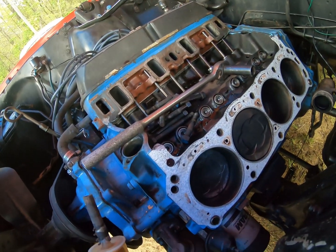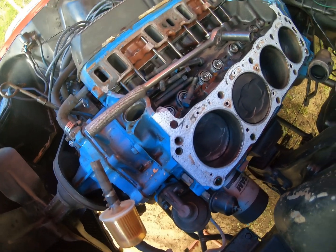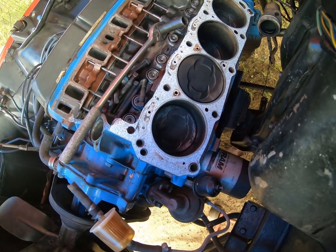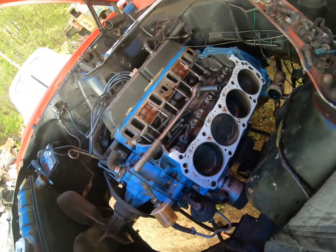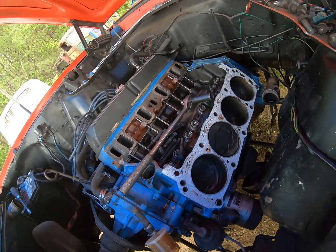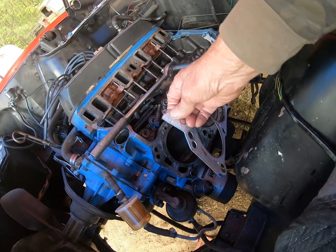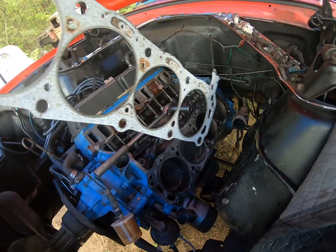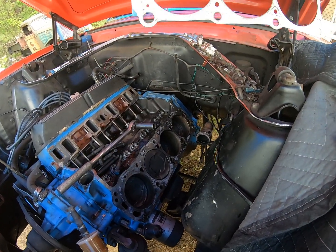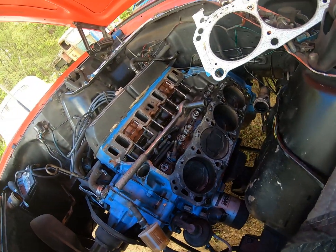I guess what I've got to do now is drain the oil, drop the oil pan, and take out that cylinder and replace the rings. I already ordered my intake gaskets and my head gasket so I've got to go pick them up, and while I'm there I'll probably order another oil pan gasket. I don't think I can use that twice — maybe on the older cars you could but not on these newer ones with high compression.